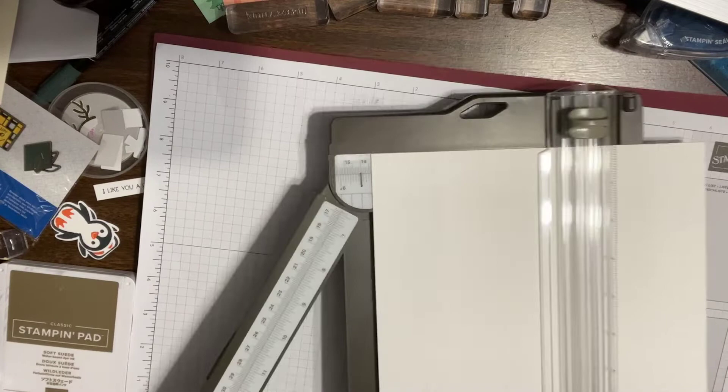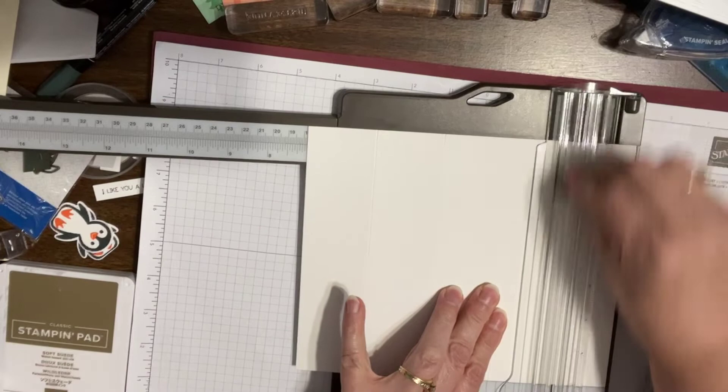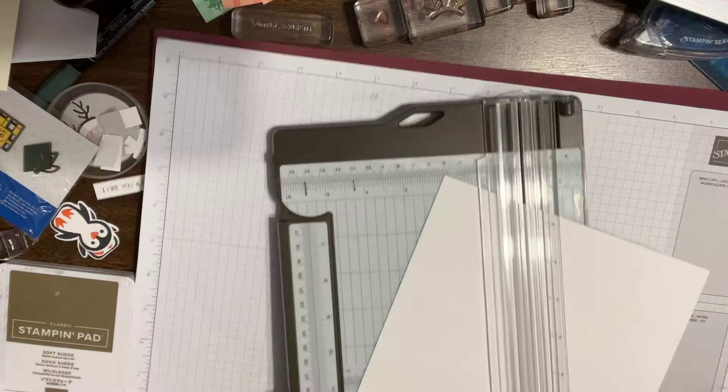I needed all three of my card base cubes scored the same way, so I wanted to score them all before I cut them. I'm going to be putting these measurements on my blog. But I want to show you this first.